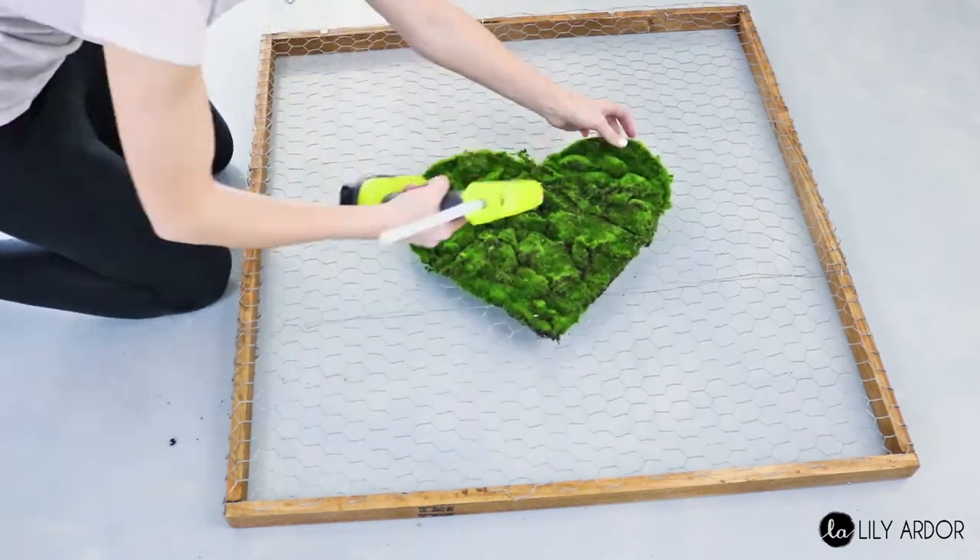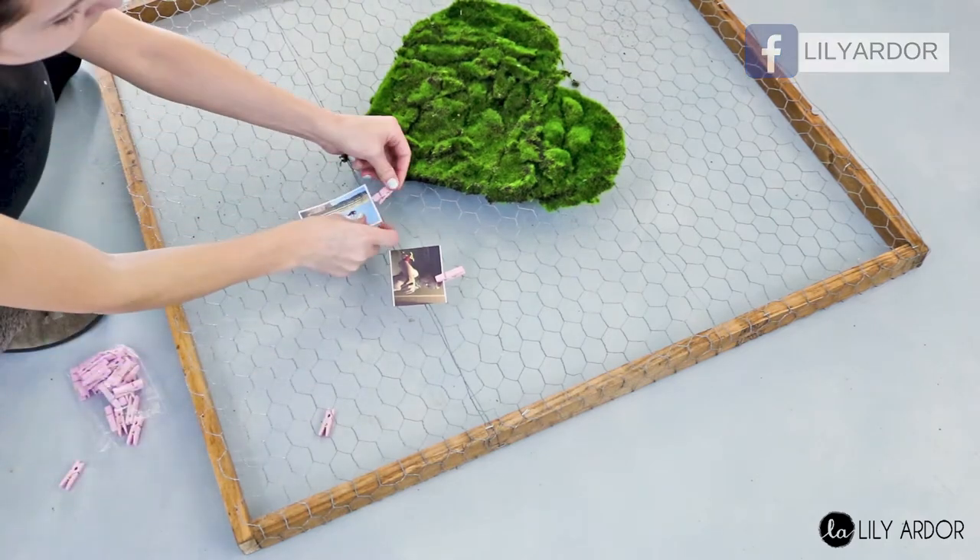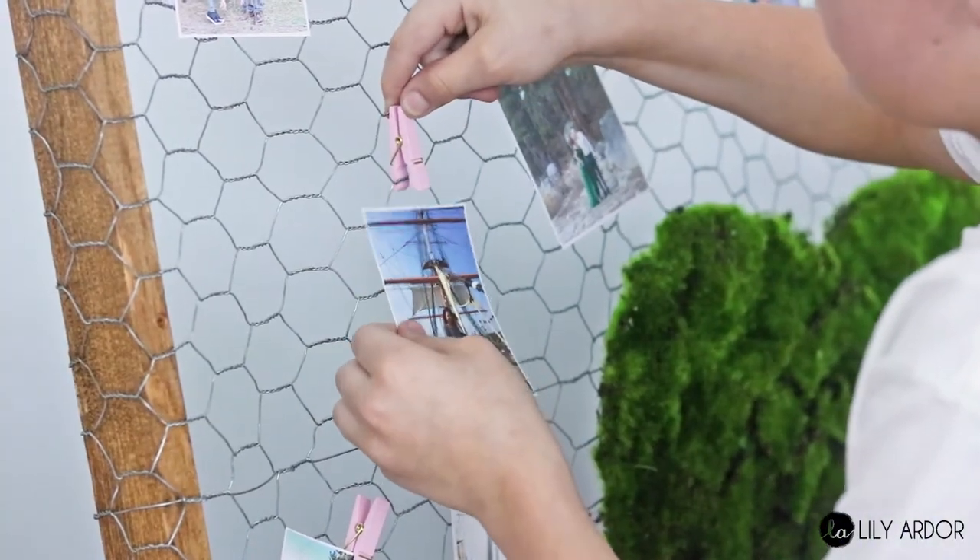To finish it off, use some mini clothespins to attach your photos to it. I purchased my clothespins at Hobby Lobby. Okay, let's see how this looks!